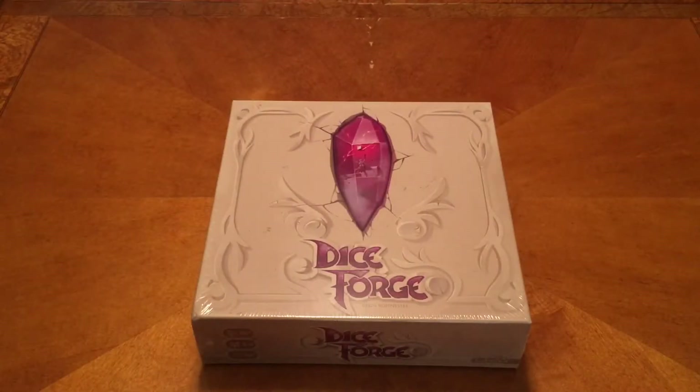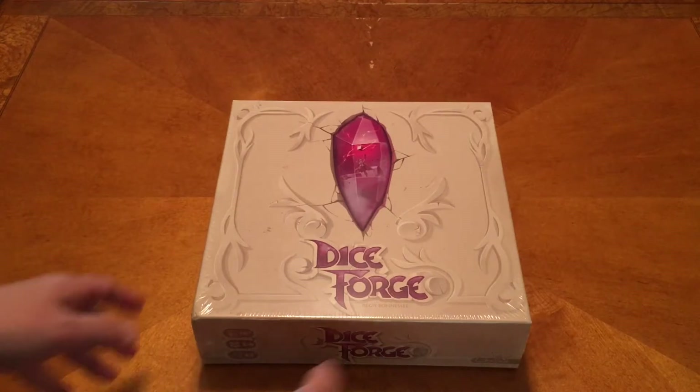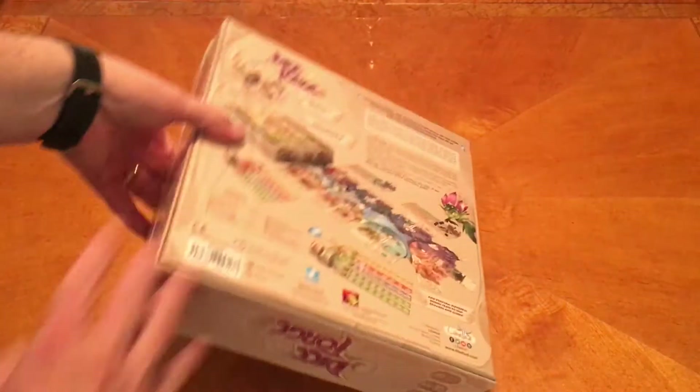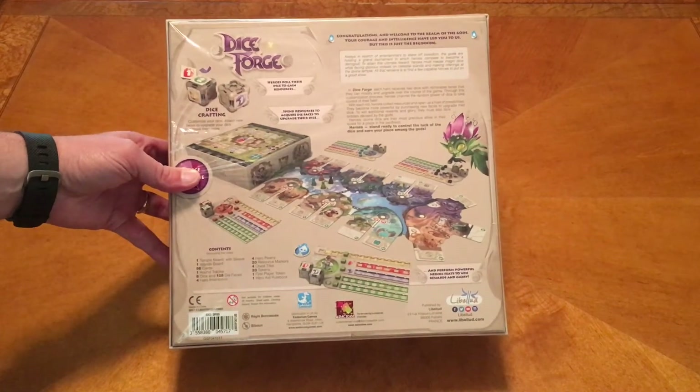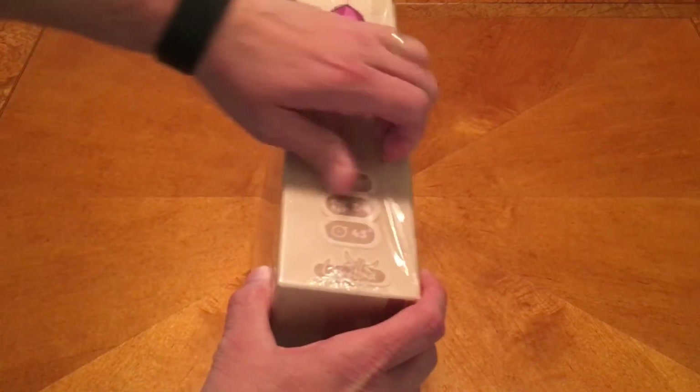In the intro I said we get to go on quests - we're actually going and doing feats, but that's neither here nor there. Let's look at the box here first and see what the backside looks like. Looks like an awesome looking game.